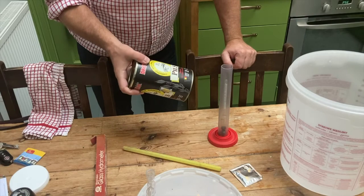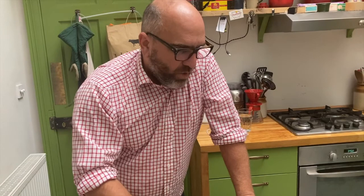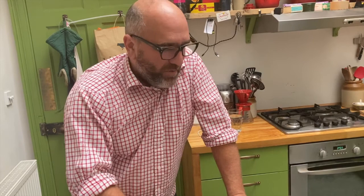With this malt, we can either make a small batch of 12 litres — really quite strong, a little bit like a Belgian Leffe type beer — or we can add some sugar and make it up to 20 litres for a bit of a lighter beer. But because we got it cheap, we're going to make the 12 litre version because, to be honest, it is better.